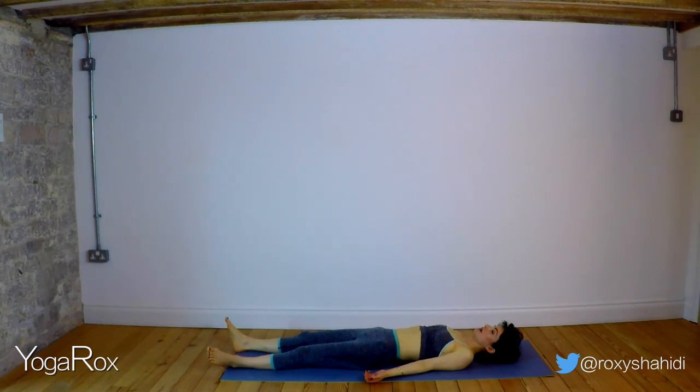Let the shoulders melt down. Hips are heavy, melting into the mat. Buttocks are relaxed, lower back relaxed. Inhale, breathe deeply. Exhale, relax more than you ever have. Inhale, breathe deeply. Exhale, let go.